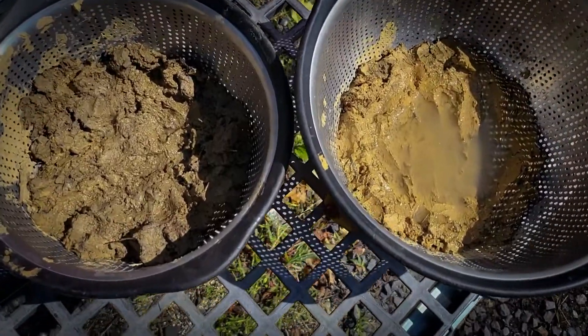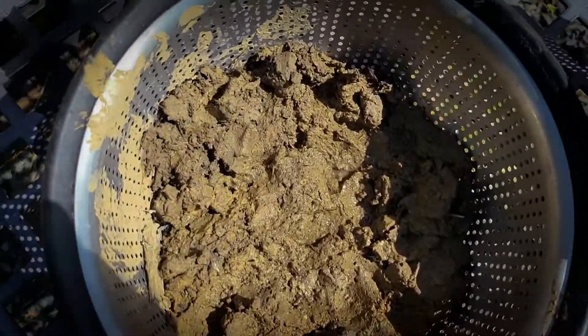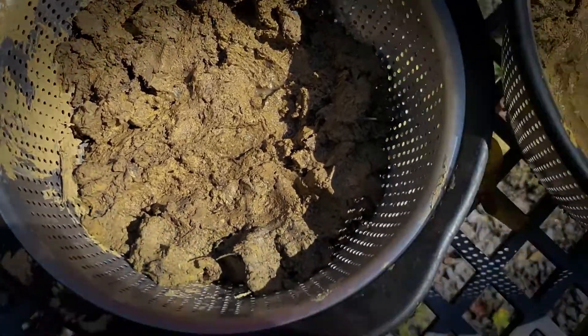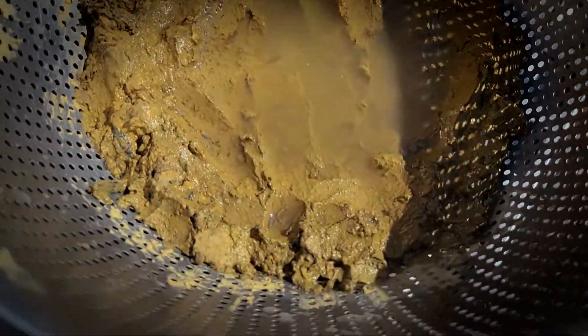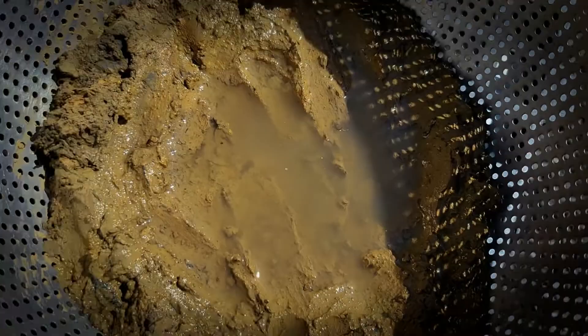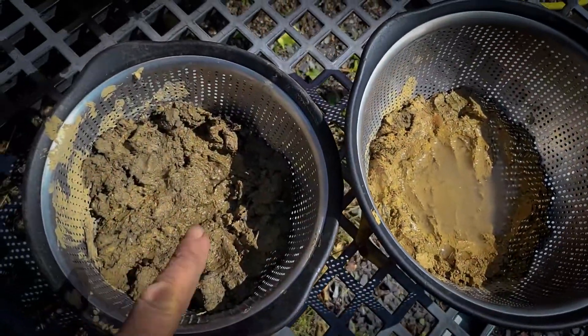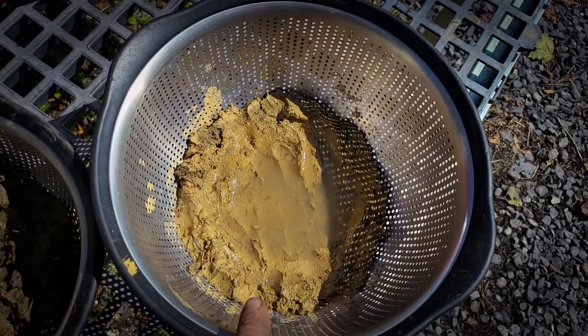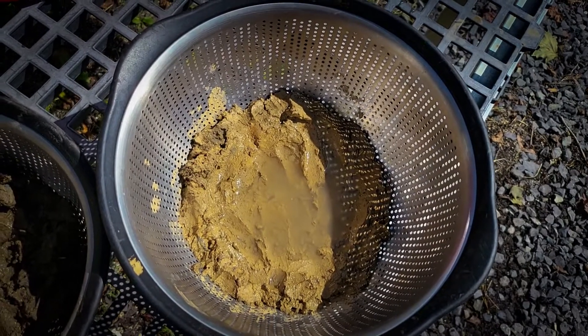Three hours after the initial test, the amended soil is pretty much without any free water. The clay, however, has drained a little bit but still has a significant amount of standing water, as we would expect. The amended soil is as per spec; the clay subsoil is underneath the rain garden.